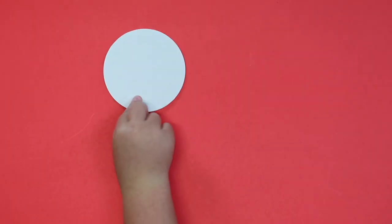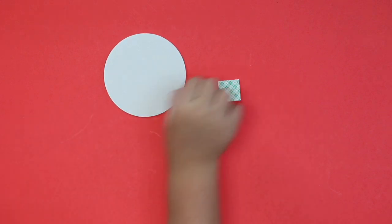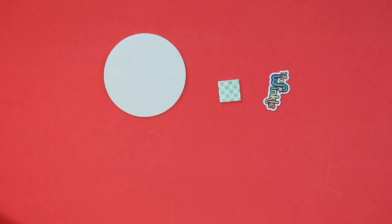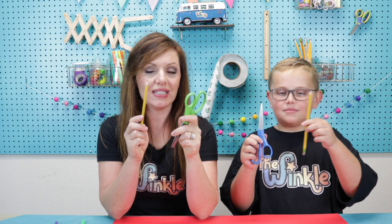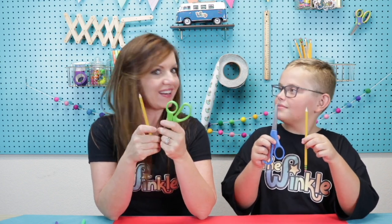We have a cardboard circle, an adhesive square, a Winkle sticker, two markers, and some string. On top of everything in your kit you'll need a pair of scissors and a pointy pencil, and then we're ready to get started.